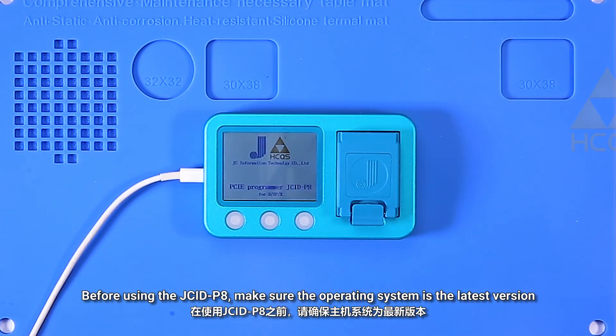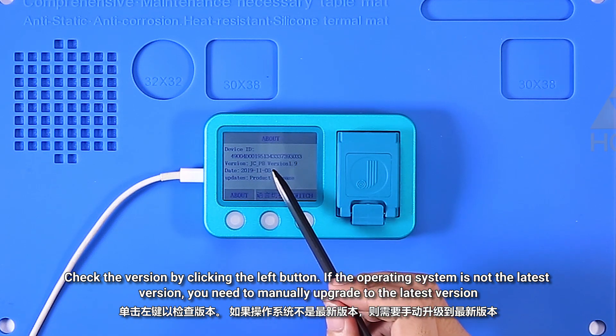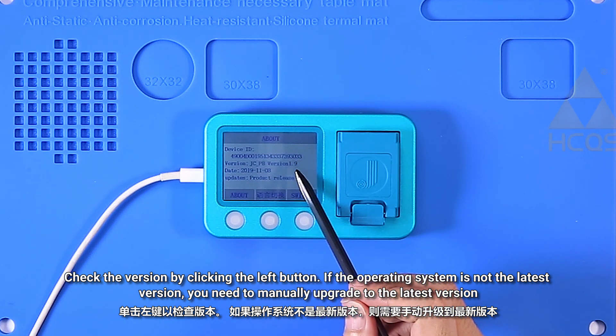Before using the Jsid P8, make sure the operating system is the latest version. Check the version by clicking the left button. If the operating system is not the latest version, you need to manually upgrade to the latest version.